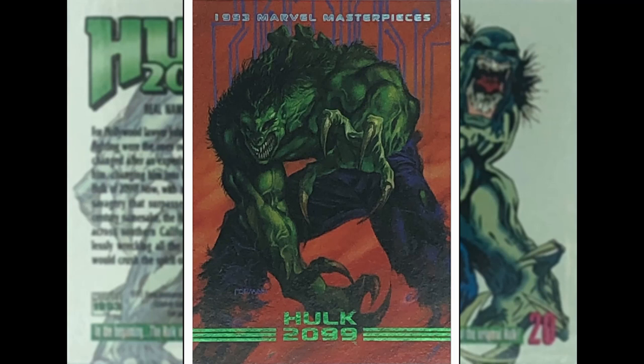Up next we have Hulk 2099 by Dave Dorman, probably most well known for his cover work — painted style — especially on the Dark Horse Star Wars comics, Dark Empire and all those fantastic Star Wars pieces. Some of you might be asking: Hulk 2099? Well, in the 90s Marvel had an offshoot line forming the 2099 universe — supposedly 105 years in the future. They had Spider-Man, Doom, X-Men, Hulk, Ghost Rider, Fantastic Four — they launched all these series, not many lasted that long. I had all of the 2099 comics, literally all of them, because I was going to do a custom comic bind.